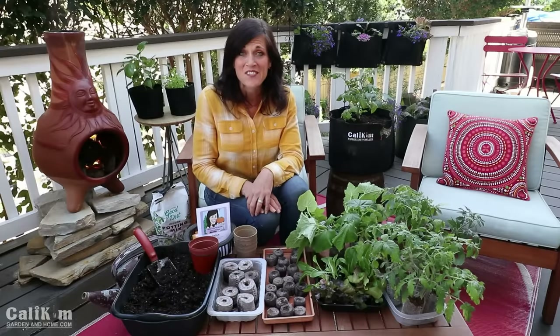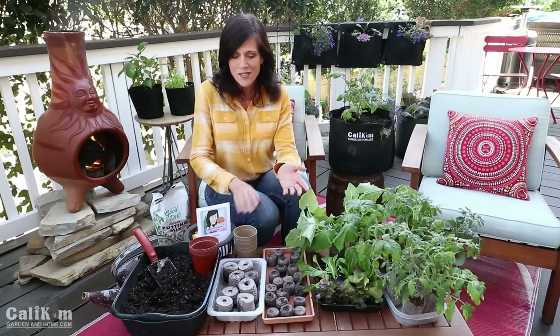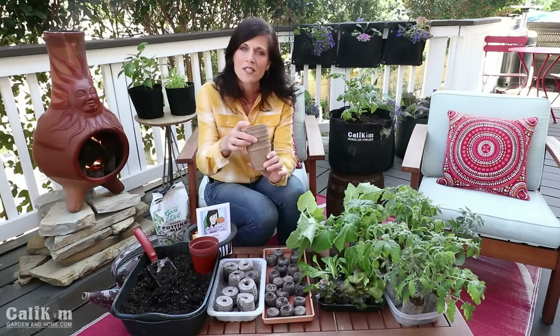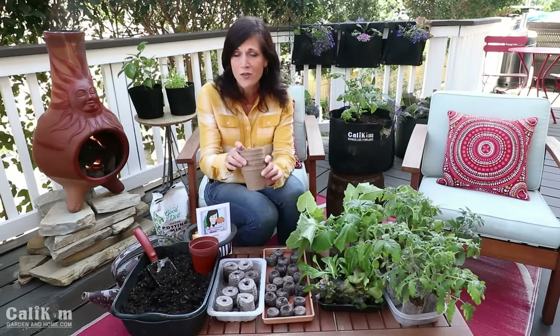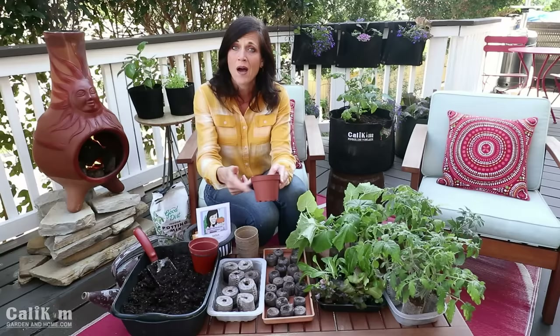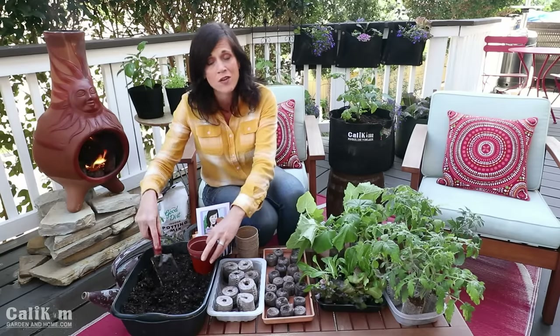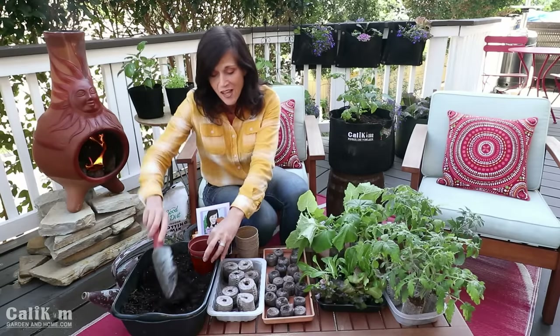While we're waiting for our peat pellets to finish expanding, let's get some seeds started here with the soil. You don't need to worry about buying anything fancy — just look around your house. You can use old sour cream containers, old yogurt cups, even egg cartons. You can pick up some recycled cardboard containers from your garden center or on Amazon. What I like to do is recycle the little nursery pots from the garden center when you buy transplants — that way you're getting started totally free and on the cheap.